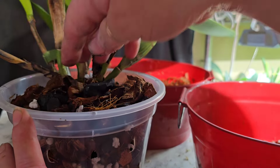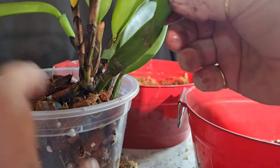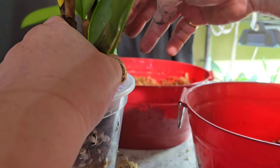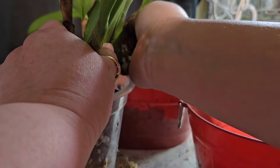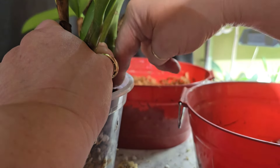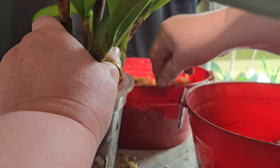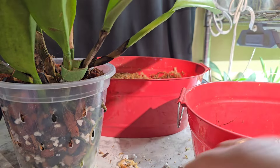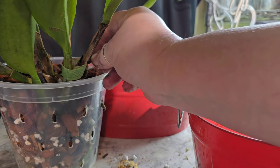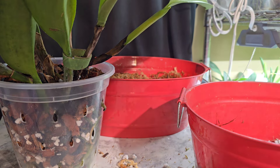That was the problem Betty was having — they wouldn't dry out and they kept molding. I really hated that for her because for me, I just find it invaluable how well my plants do in treated coconut husk chunks. I wish they could do the same for her in her environment, but they don't. She can grow really good in lava rock and I can't.